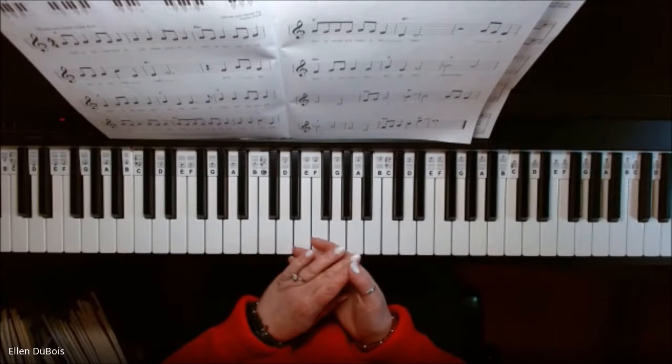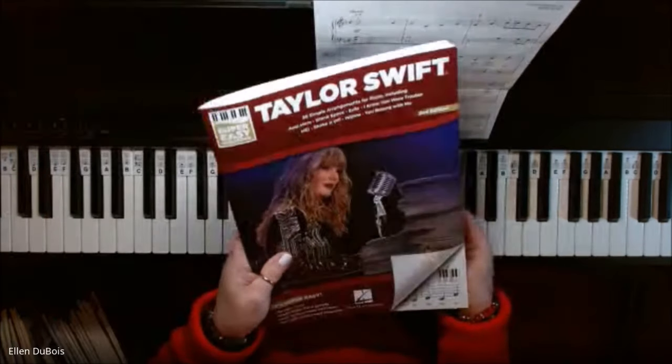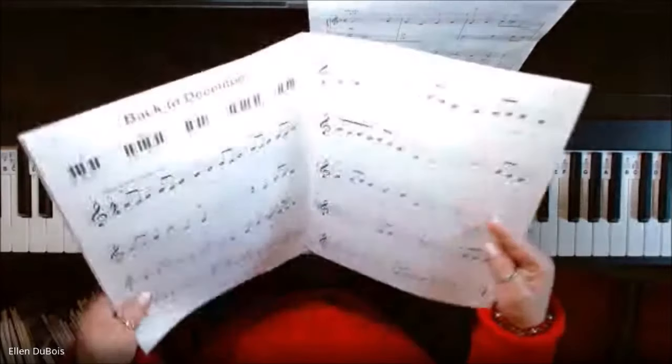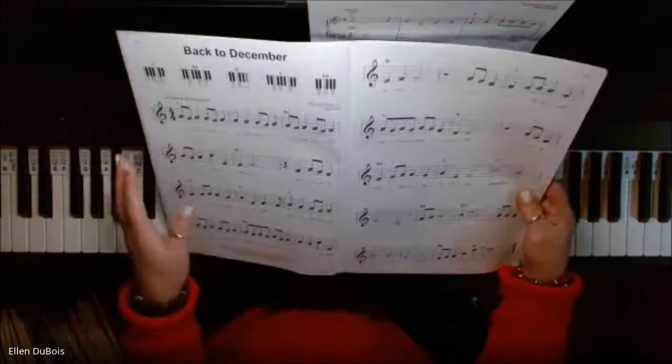Hey everyone, it's Ellen from Rhapsody Music Lessons, and as we continue through the super easy songbook, Taylor Swift, we are at Back to December. In this particular song we have five chords.